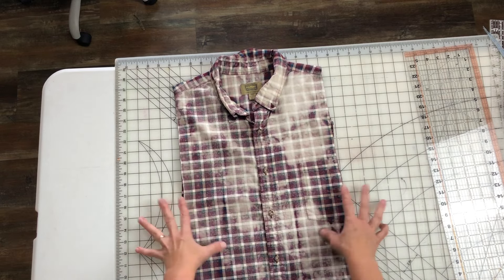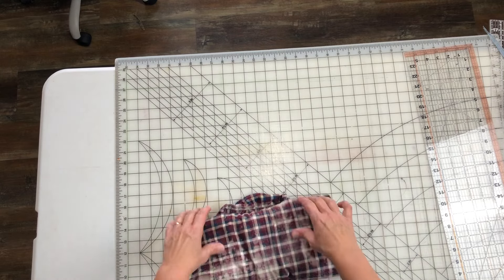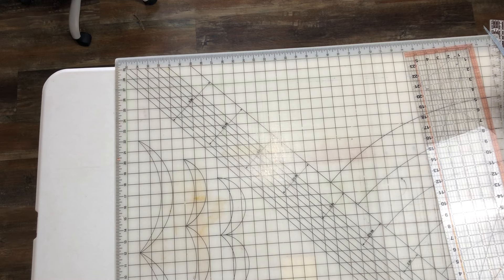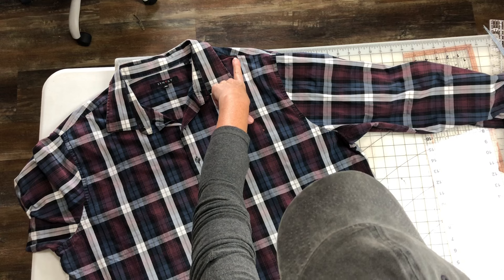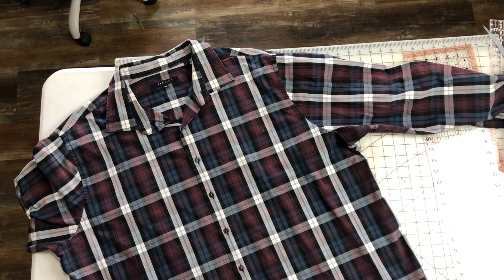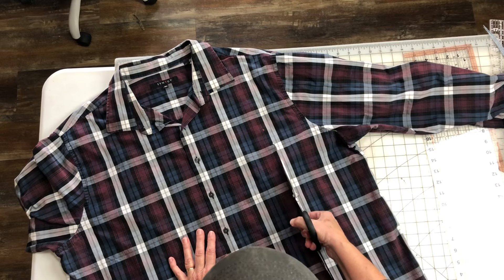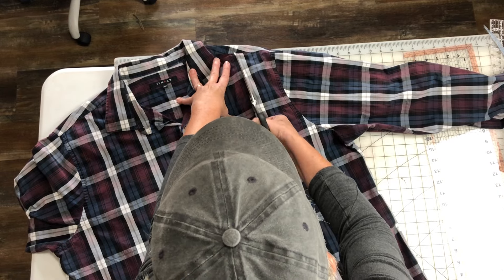Now we have this luscious middle section that we're going to be adding on to. I have the second shirt laid out. I'm going to cut up the inside of this white line. This is a really good shirt and I love the colors together — it's very nice. And I think it's going to go good with that middle section.